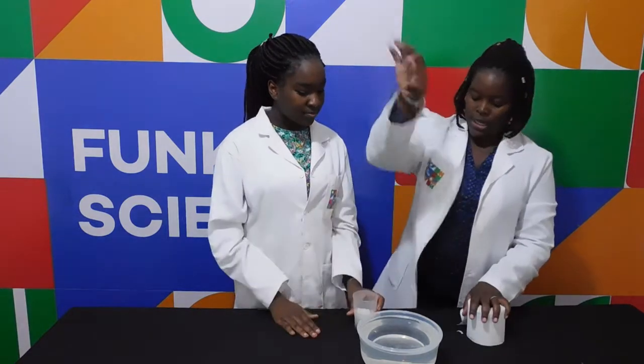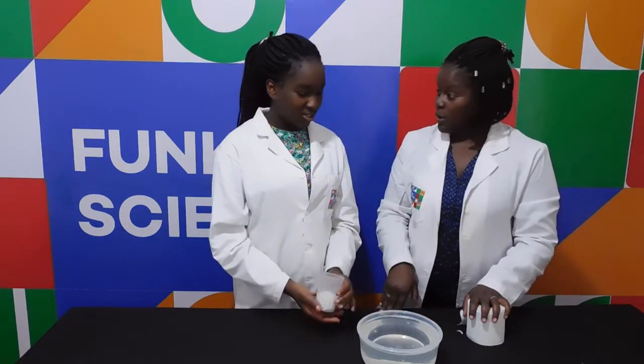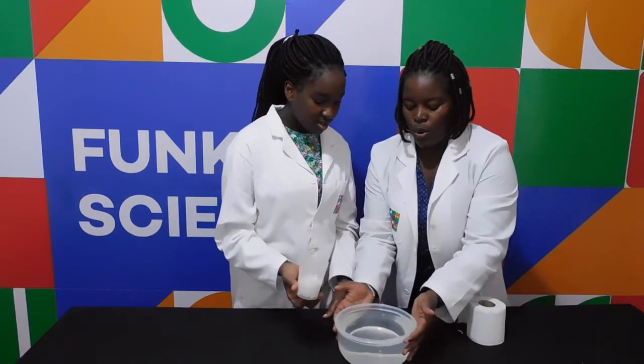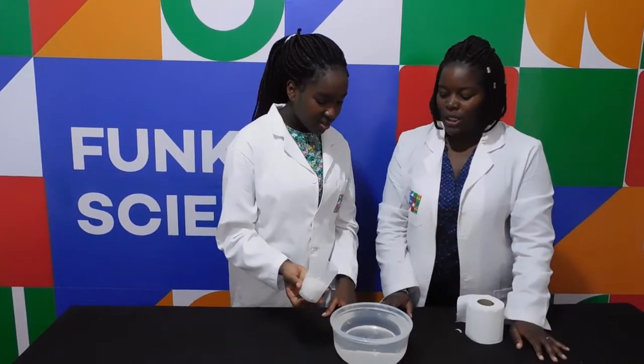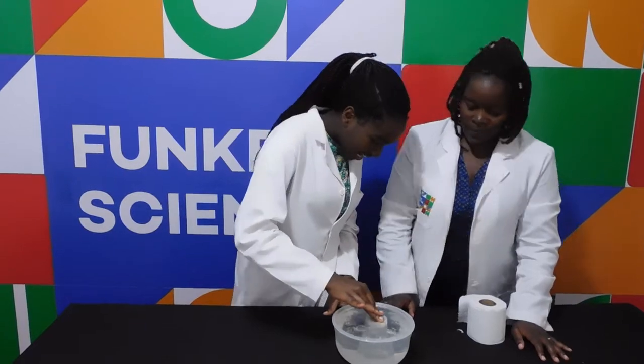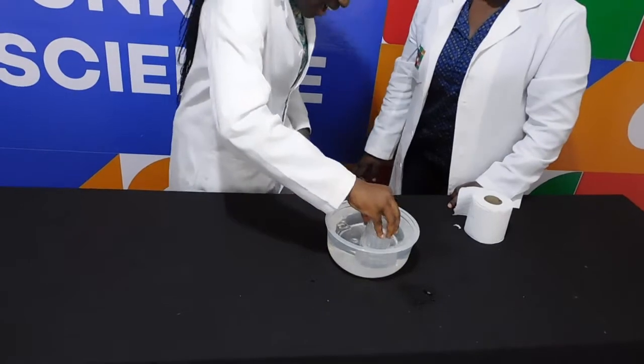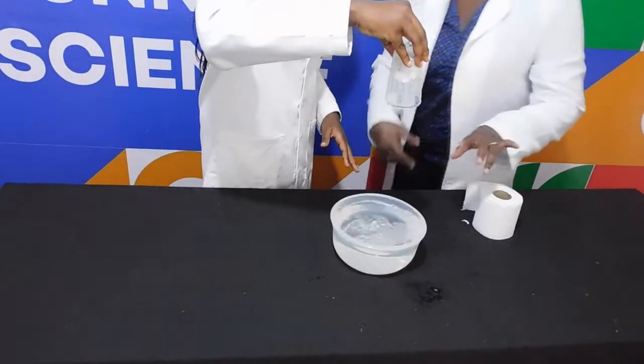Okay, so next you're going to put it into the water, absolutely fast — yes, really fast. Three, two, one, go! And let's see, then pull it out really fast. Make sure the water gets in.